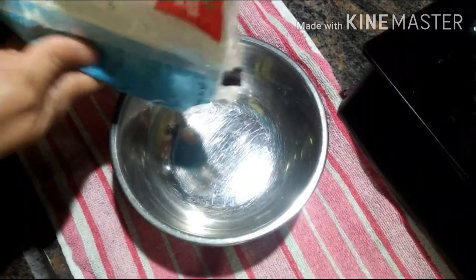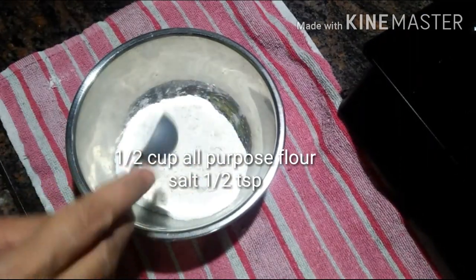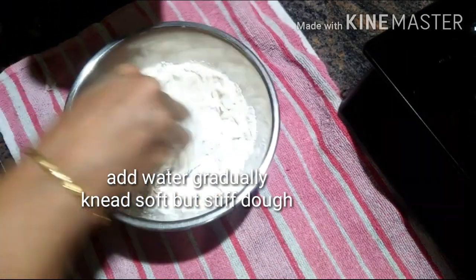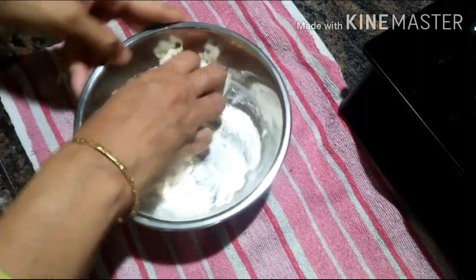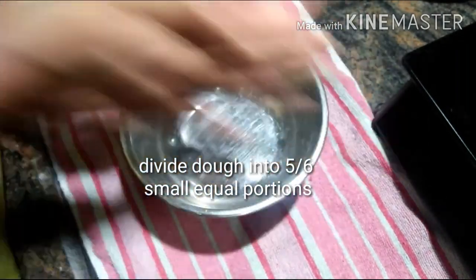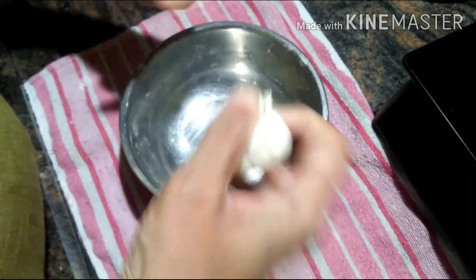In the meanwhile I am going to show you how to make samosa patti or spring roll sheets. For that I have taken half a cup of all purpose flour. I am seasoning this flour with a little bit of salt and gradually adding water to knead a soft but stiff dough. Once it is done, divide the dough into 5 or 6 small equal portions.